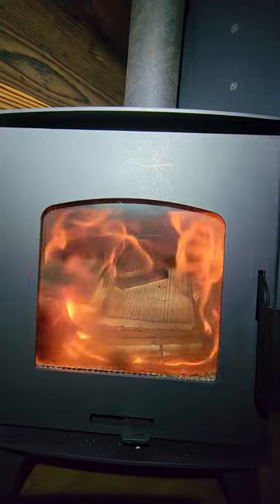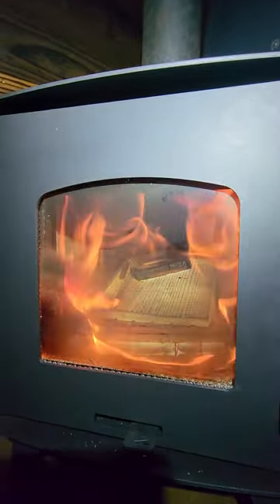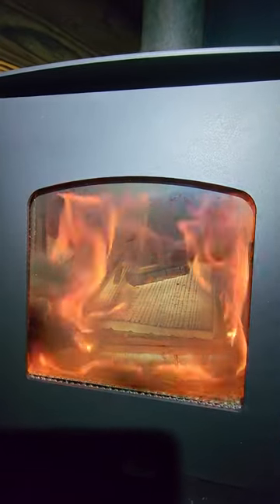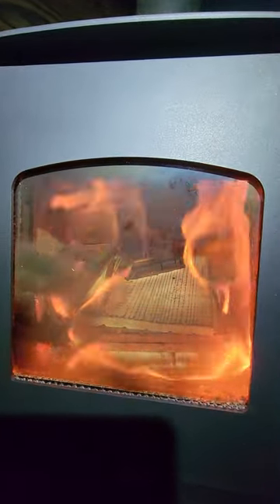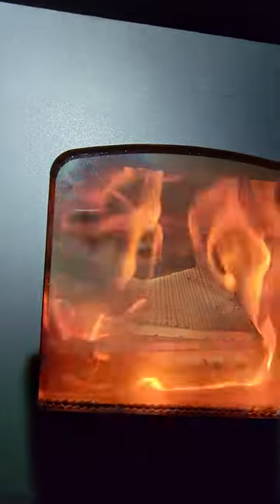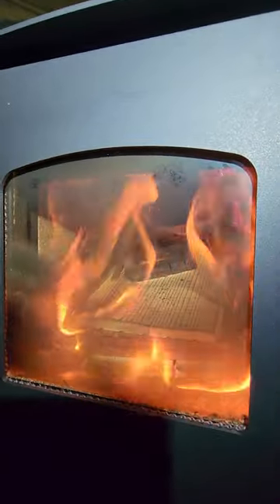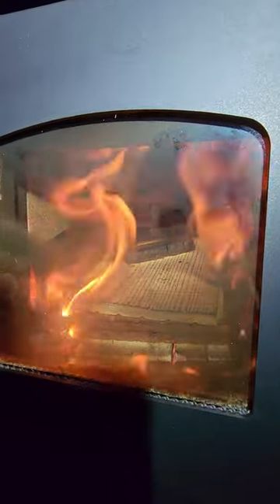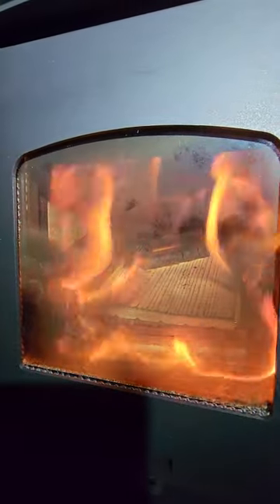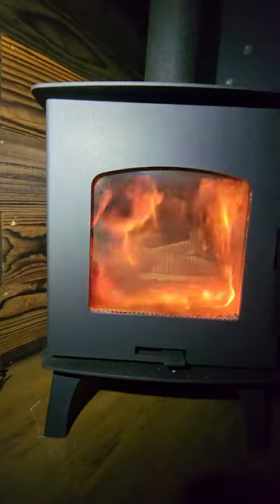Anyway, this stove — this is the first real burn, it's been going for a few hours now, and I'm super impressed. By the way, that is not white acrylic paint of any kind — it's a lime paint. There are no toxic chemicals at all, not even propylene glycol in that paint. I know because I manufacture it. Anyway, that's just end cuts from some scrap that we have.